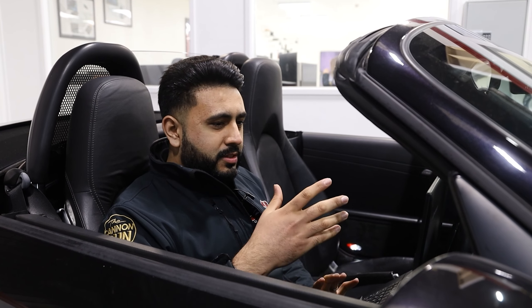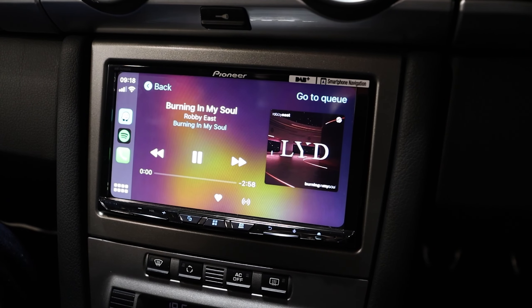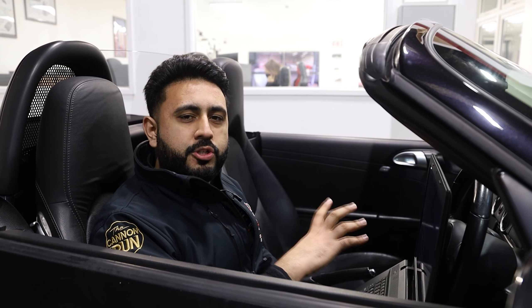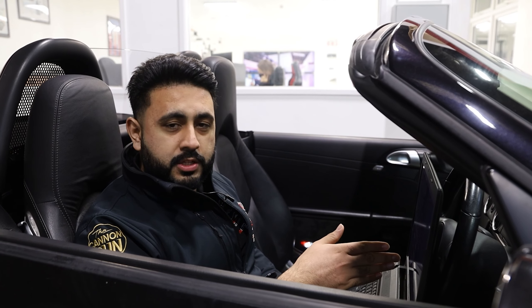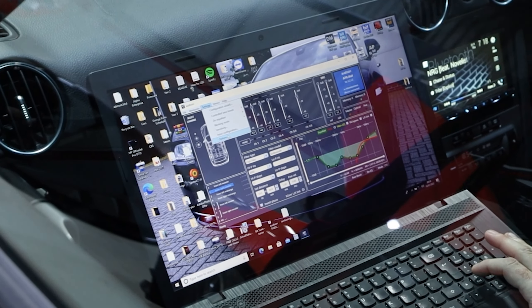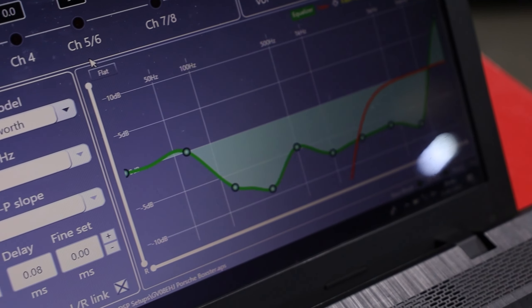In terms of actually listening to the car by ear, we play our customer's music and known songs that we know sound absolutely incredible on other systems, and we try to replicate that into this particular vehicle. With the EQ, I've made a few little adjustments to bring that smoothness of sound — a lot of people think that tuning a system electronically gives a very digital sound where it's very sharp and precise, but a lot of people like a smoother sound. Let us know in the comments if you've ever heard an analog system over a digital system — what do you prefer?